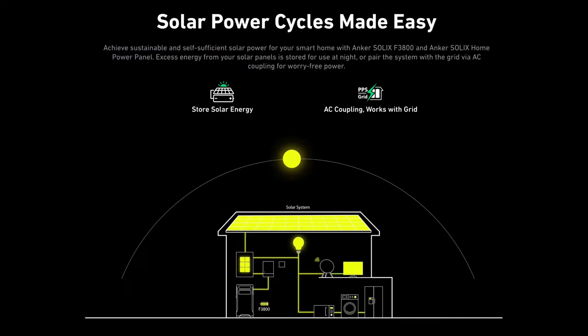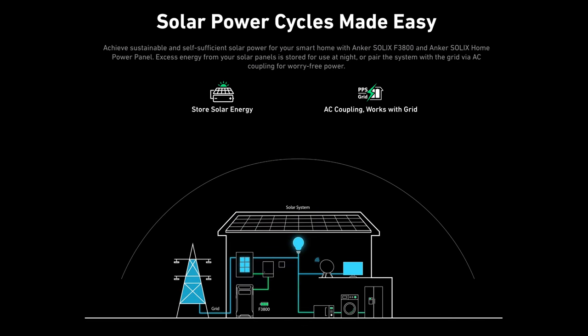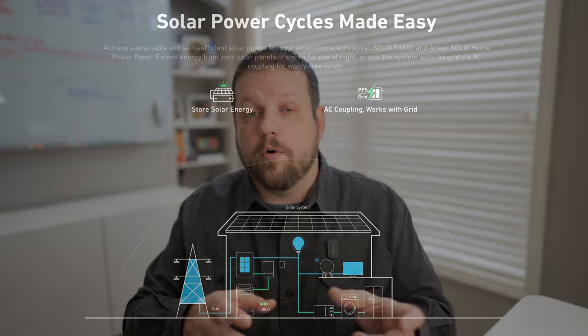The Anker has an AC coupling feature, whereas EcoFlow doesn't mention that at all. The AC coupling feature means that if you have solar panels connected to both the grid and your roof, it will let power direct automatically between either the solar panels and the battery backup or the grid.